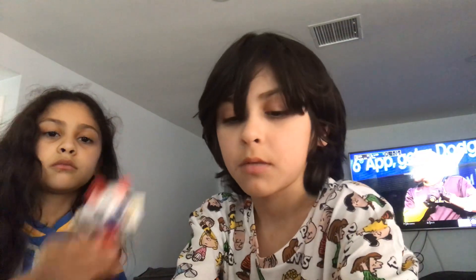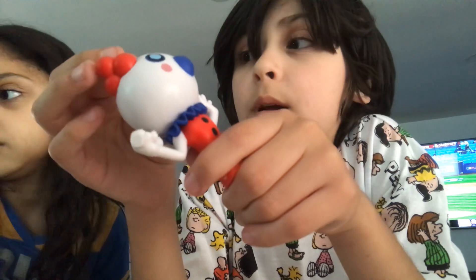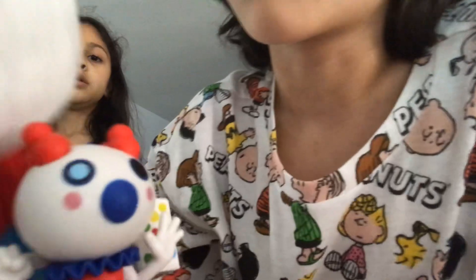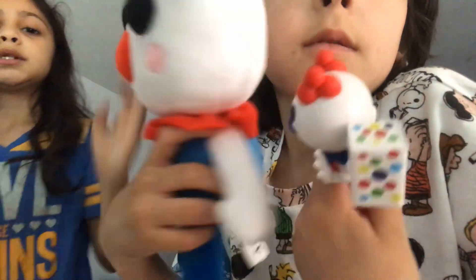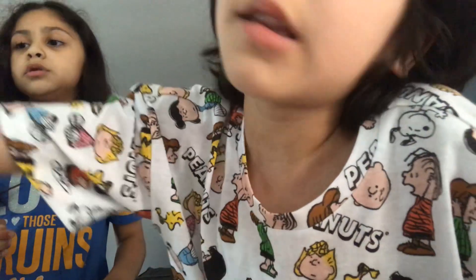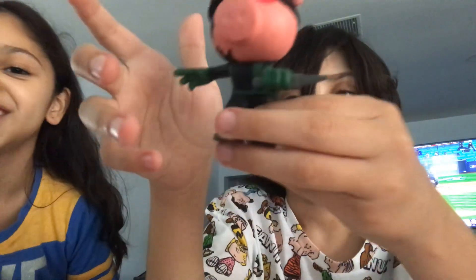5 out of 10 I guess. Next up we have Clowny. It's very more accurate to Clowny than this one — it kind of looks the same but it has the white. Thanks for fixing that mini too — yes we love it. I have to rate this 10 out of 10, we totally love it.